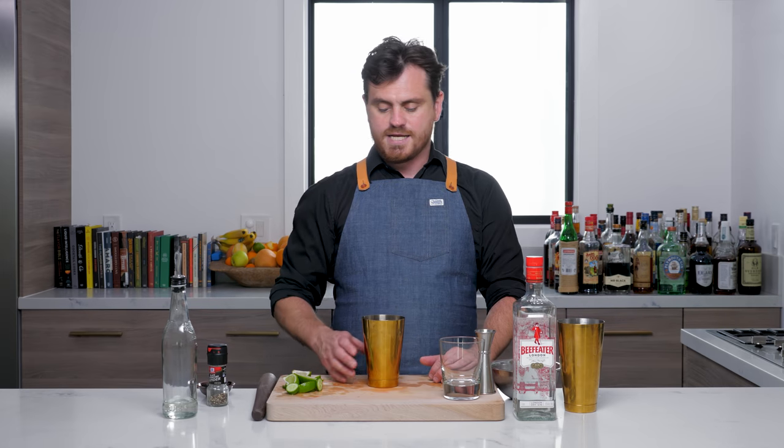What's up guys? Welcome back to The Educated Barfly. Today we're going to be making the Gordon's Cup. The Gordon's Cup was created by Sasha Petrosky in 2005 for the East Side Company Bar in New York City. It is a gin caipirinha with the addition of cucumber.